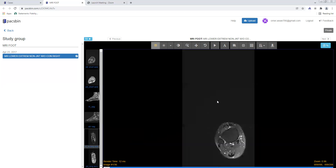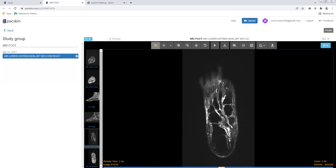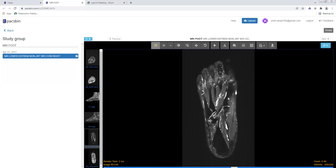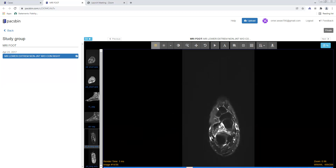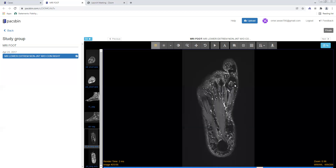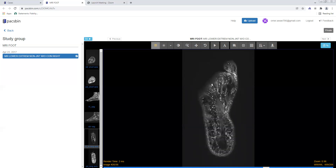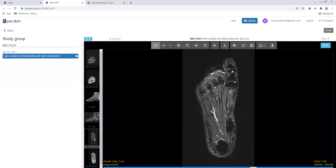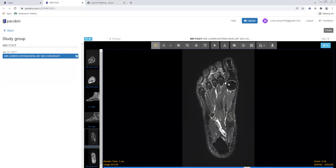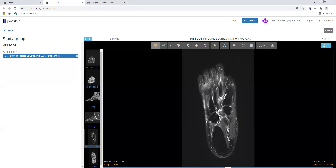Turning to the T2 fat sat long axis axial images, you're looking for any bone marrow edema to suggest a fracture, AVN, or degenerative changes. Most of the bones look completely normal here, but there is a little bit of cystic change along the calcaneocuboid joint suggesting mild degenerative changes, and a little cystic change at the first MTP joint. There's no marrow contusion, no fracture, no marrow proliferative or replacing processes. You also want to scrutinize the joint spaces — the MTP joints, IP joints, TMT joints, navicular cuneiform, talonavicular, and calcaneocuboid — none of them have large fluid collections.